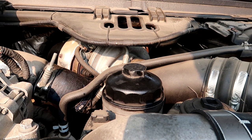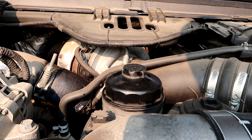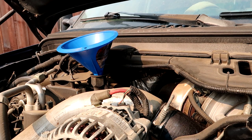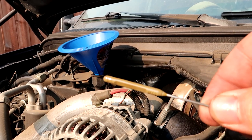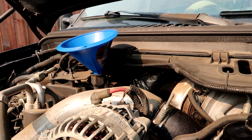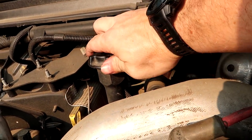Now we'll finish putting in the oil and check the dipstick. We were just below the middle, so we don't need too much more oil. I'll go ahead and finish filling up to where we need to be. We're right in the middle — right where we want to be with the oil. Put the oil fill cap back on and we are done.